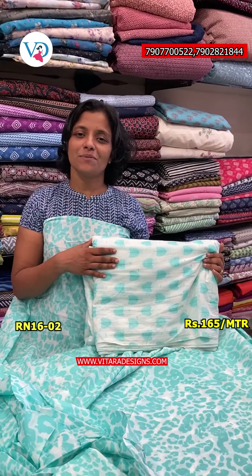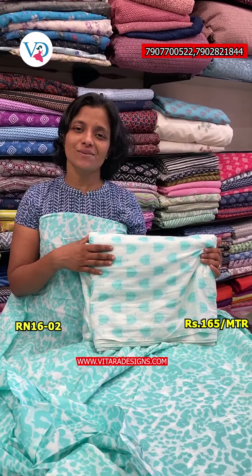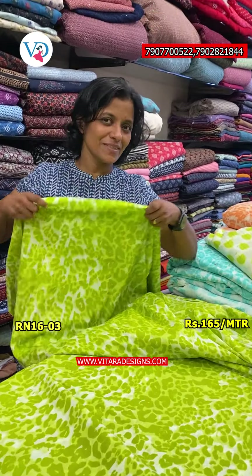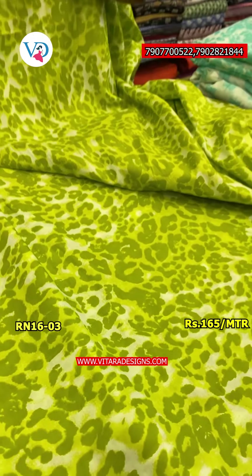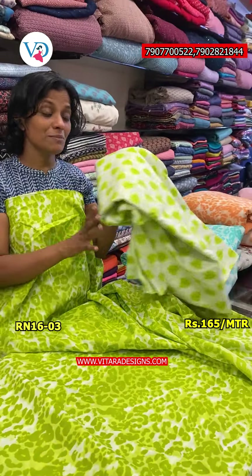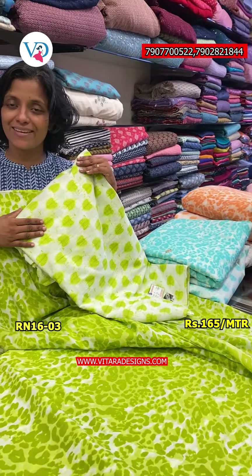We will put the same color, in the same pattern as the Parrot Green with white color combination. This is a great color combination with all the patterns. This is the top with the bottom, and the bottom is the same color tone — white with green color combination. The rating is 165 meters per meter.